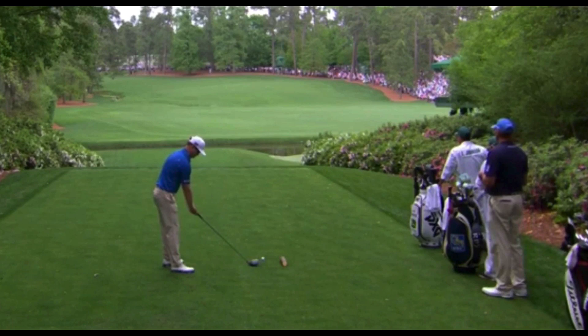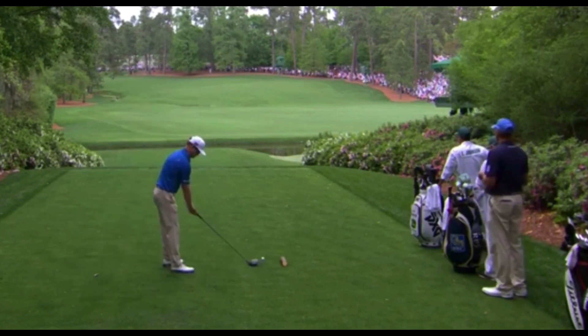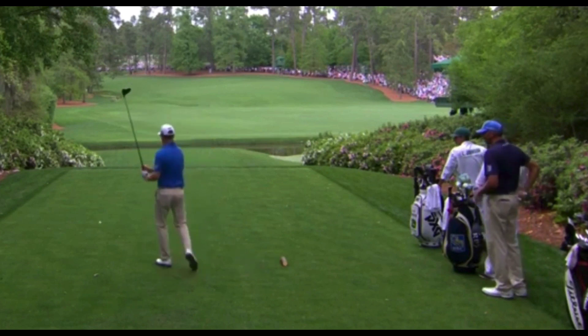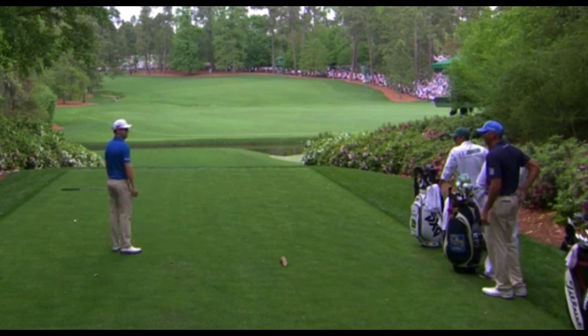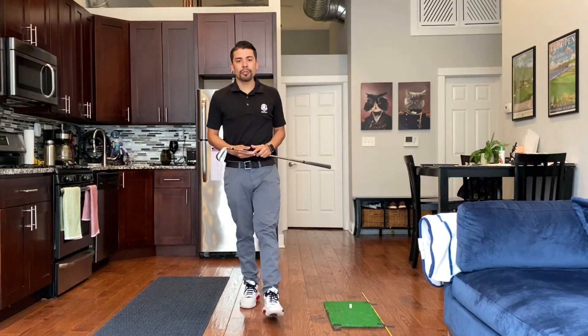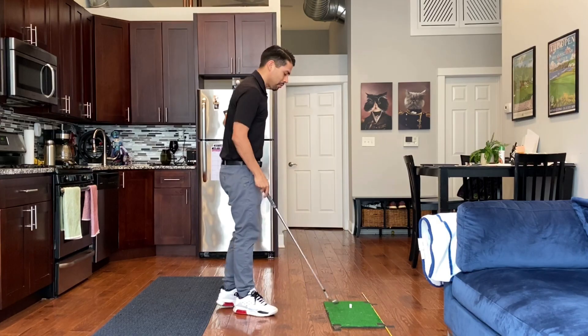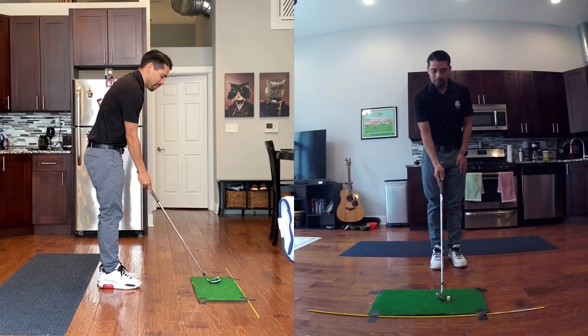This next one is my personal favorite — it's not quite a shank, but here's Zach Johnson hitting a ball at the Masters with his practice swing. If you make a practice swing, give yourself some space — more space than that. Let's give you some drills to help with your heel shot so this doesn't happen to you on the course. Here are a few of my favorite drills to help you avoid hitting it off the heel. The first one: set up to a tee.